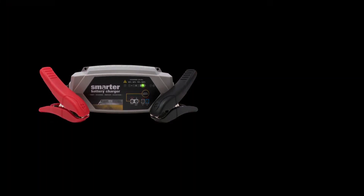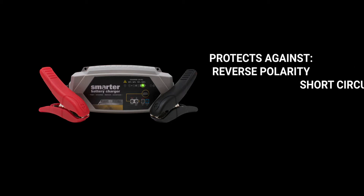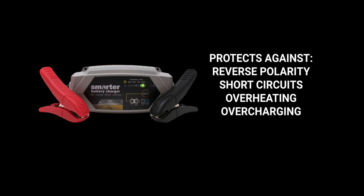The IC2000 has numerous safety features including protection against reverse polarity, short circuits, overheating, overcharging, overcurrent and open circuits. And of course, it's spark proof.